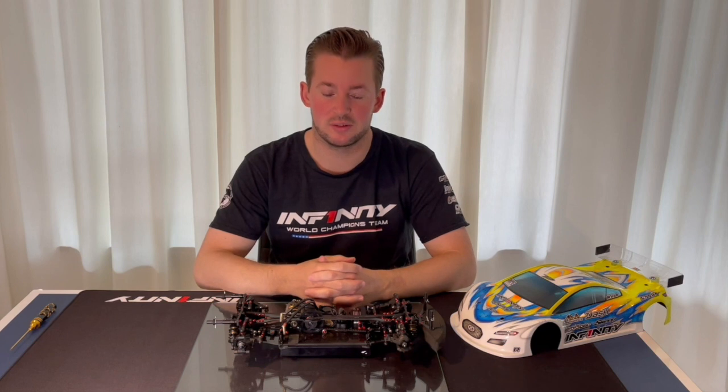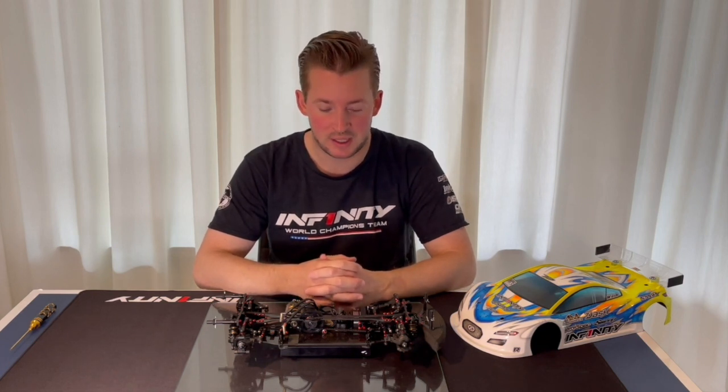Hi guys, welcome to a new video. Today I would like to talk to you about belt tension on the IF 14 2 car and how I set up my belts.